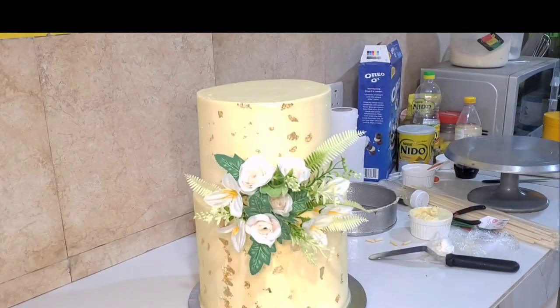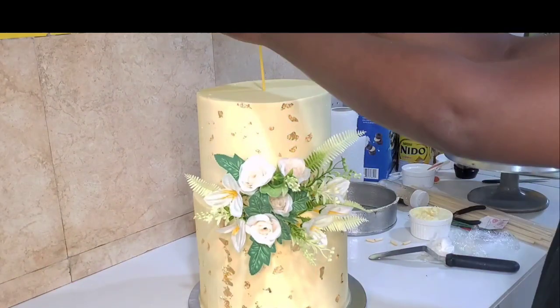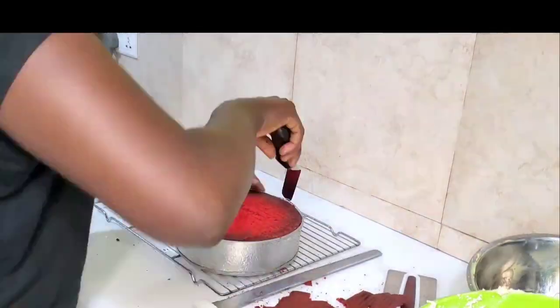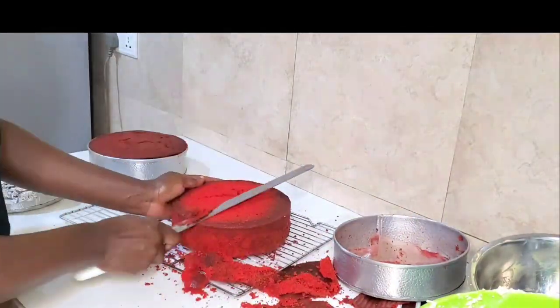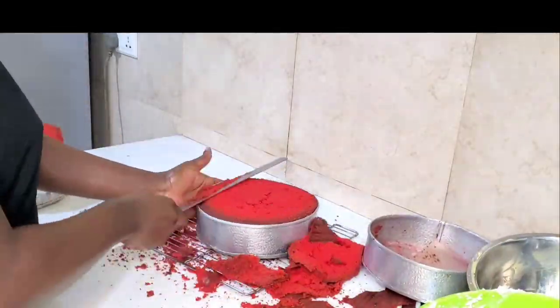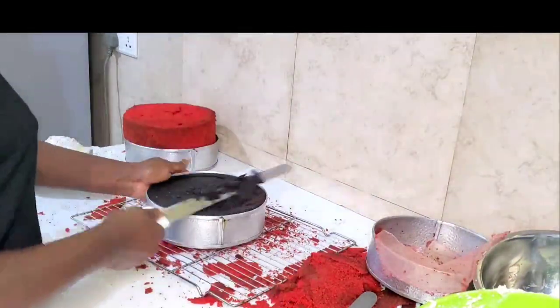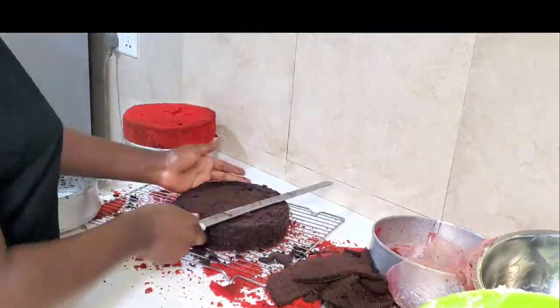I like to bake my cakes and leave them to cool overnight — it tastes even much better the next day, believe me. I don't like to use simple syrup in my cakes; in this way the cake will be very moist. That's one of my secrets in baking. For this cake I made red velvet and chocolate cake covered in my American buttercream frosting.